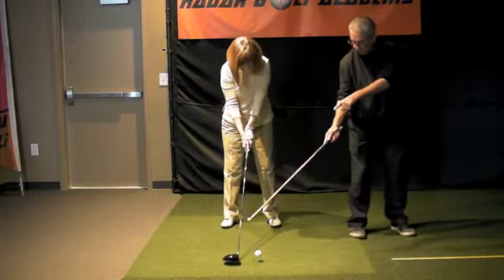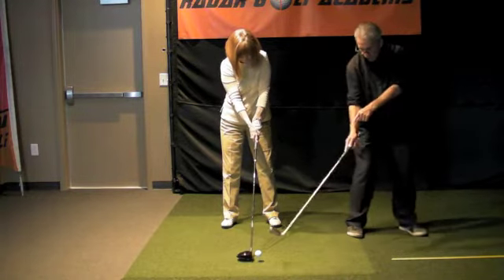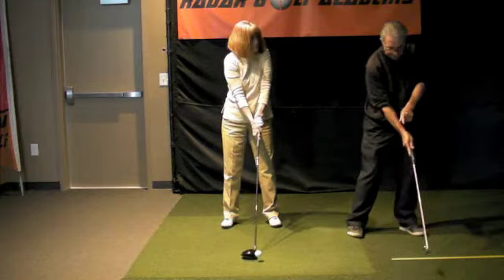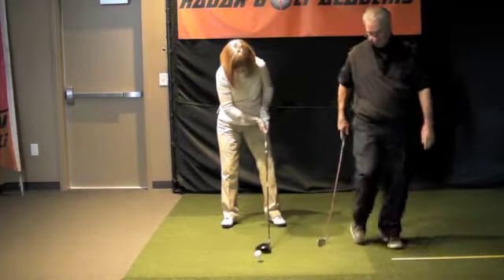You need to give that club face more time to square up. If you get it too far back, it will be open before it became square. So you move the ball up to where it will be square — if you want it off your left foot.